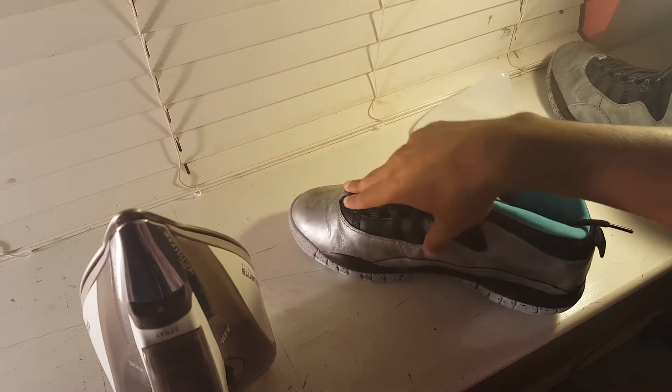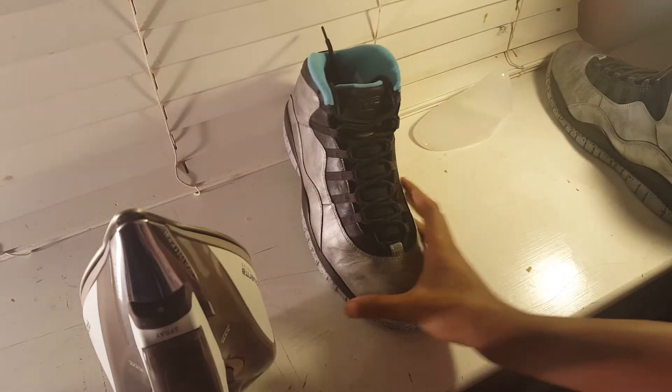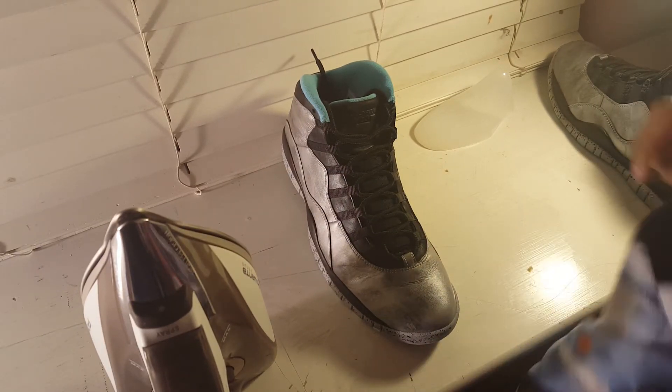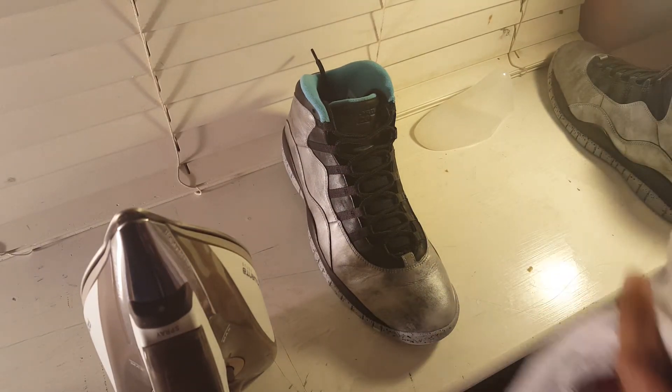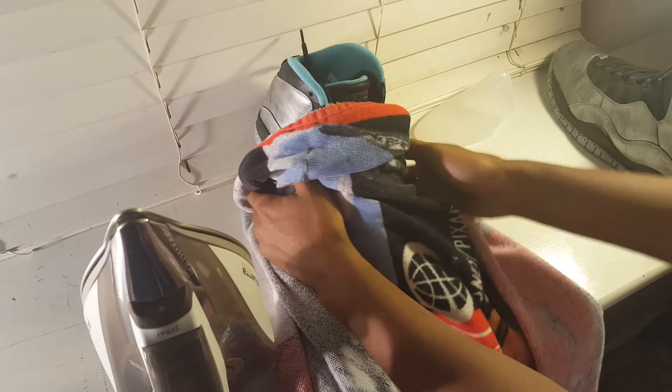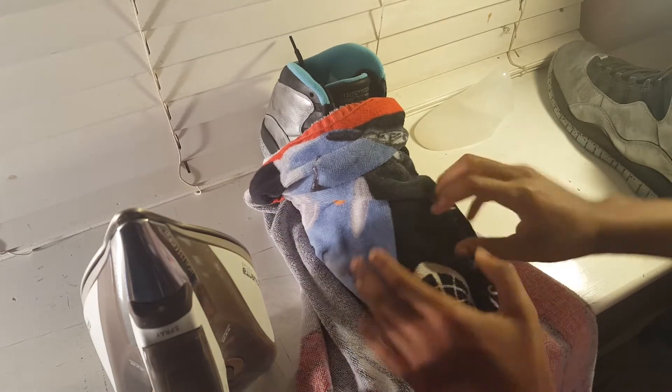After you have the toe of your shoe stuffed with a sock or some kind of tissue paper, what you're gonna do is take a little towel like this. Try to use the thinnest layer of the towel. Take your towel and put it over your shoe — that's gonna protect your shoe from any damage. So you take your towel and put it over your shoe like that.